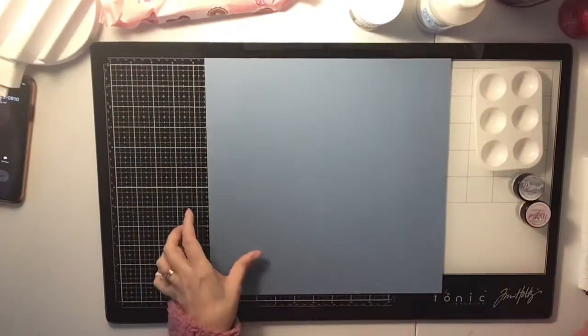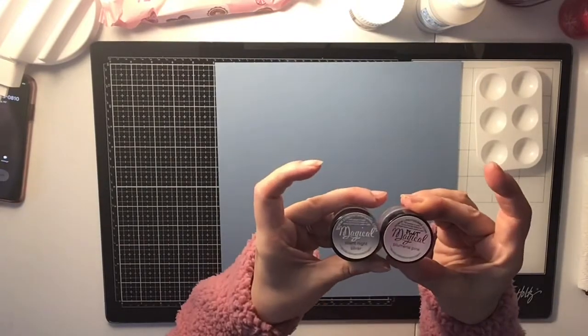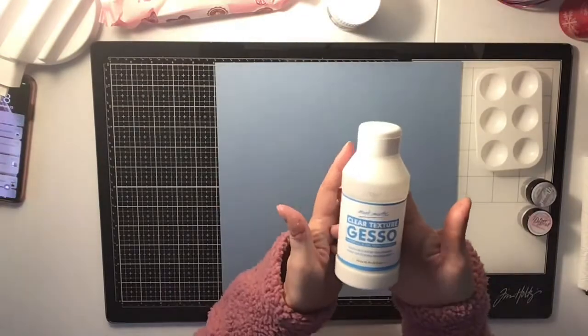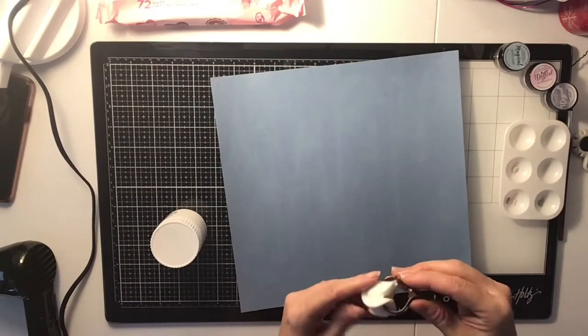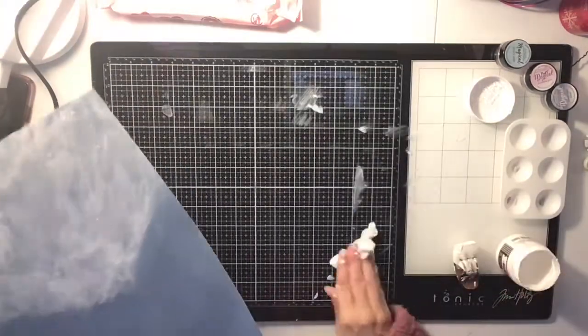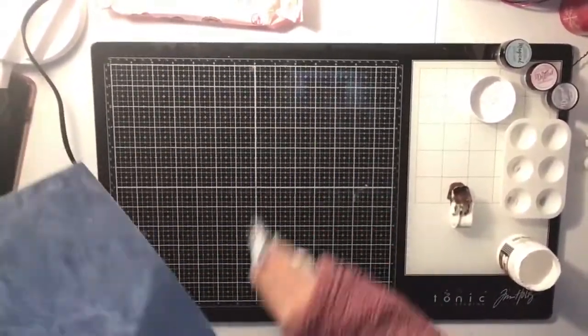Hi everyone, it's Krista and welcome to my channel. Today it is Punched Out Thursday and I'm using this paper right here — it's Basil, it's like a light blue. I am just sewing it with some Vicky Boot and gesso, and I just wanted to do the top part.